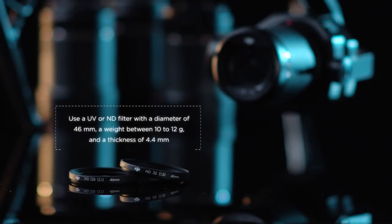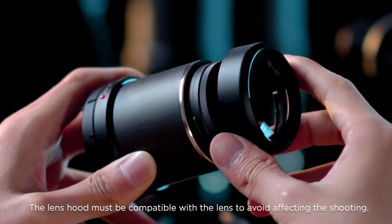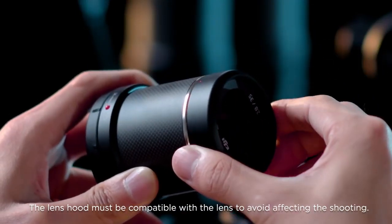Note: 1. Use a UV or ND filter with a diameter of 46mm, a weight between 10-12g, and a thickness of 4.4mm. 2. The lens hood must be compatible with the lens to avoid affecting the shooting.